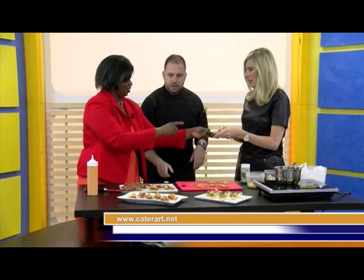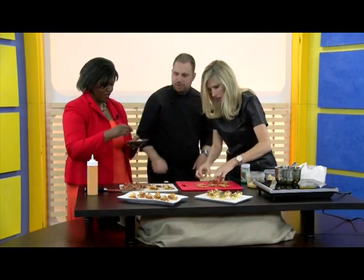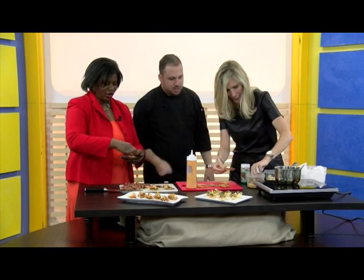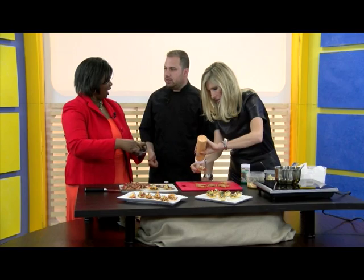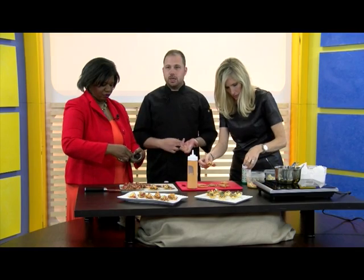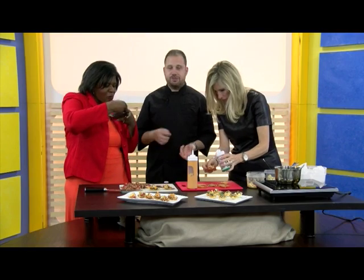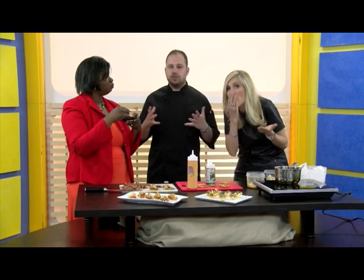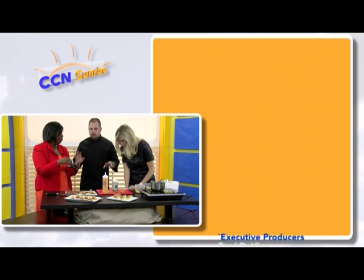And we're out of time. You get to try that — there's some more here, so feel free to grab one. We didn't say where you are — you're in Pasadena. I don't have a storefront. How can people reach you? You can find us on our website at www.caterart.net, on Facebook, and on Instagram. We cater to all events — corporate events, weddings, university, all kinds of events.